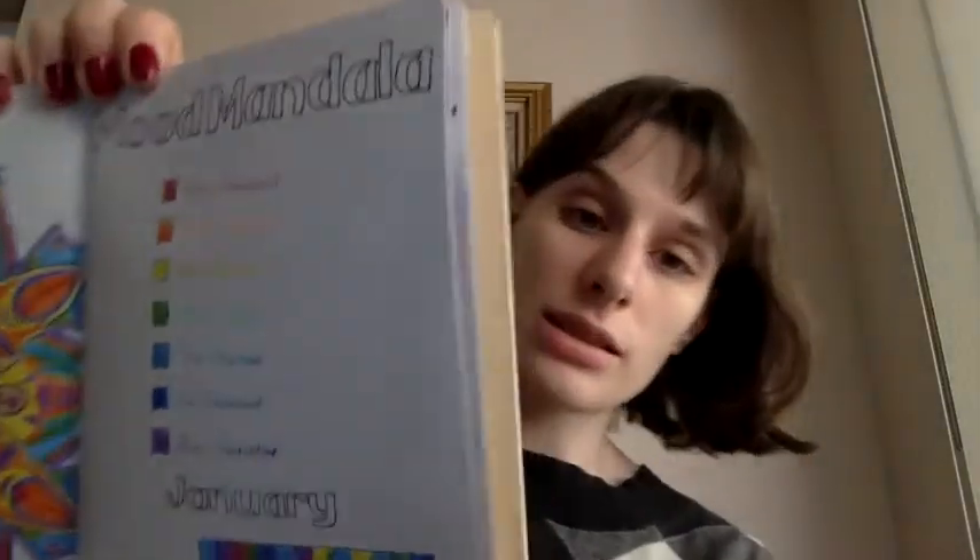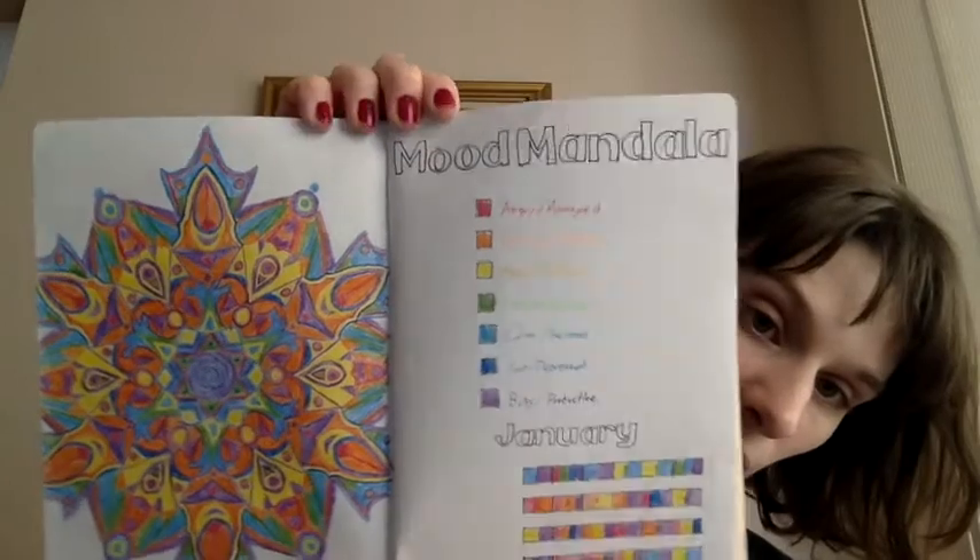I wanted to start off with something that I do pretty much every day of the month. It's called a mood mandala. This is my journal that I keep track of all my homework and stuff in because I'm in college again. And here it is — a mood mandala.